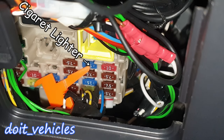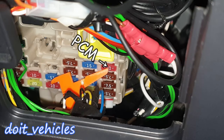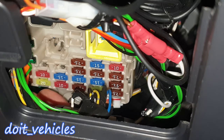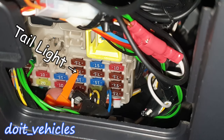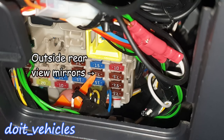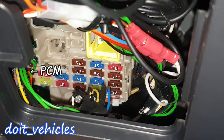Fuse number 2 is for the cigarette lighter. Fuse number 3 is for engine management control — ignition coil. Fuse number 4, which is behind here, is for the starter motor. Fuse 7 is for the taillight right. Fuse 8 is for the outside rear view mirrors. Fuse 9 is for the engine control management.